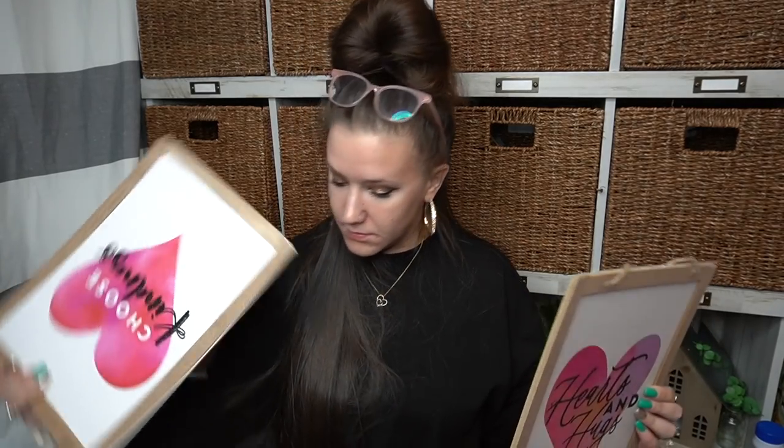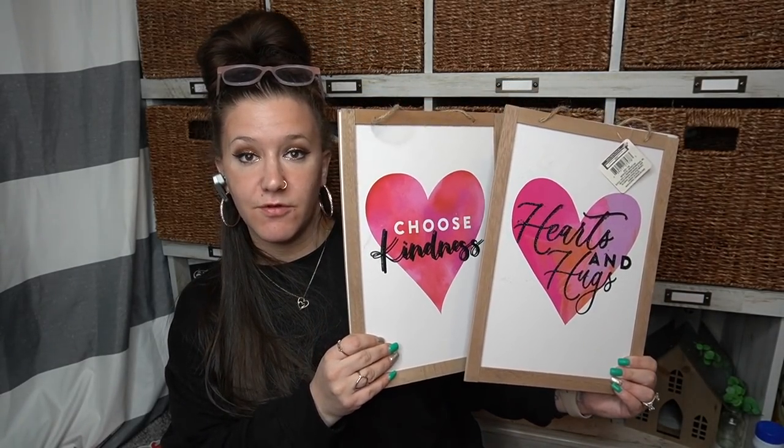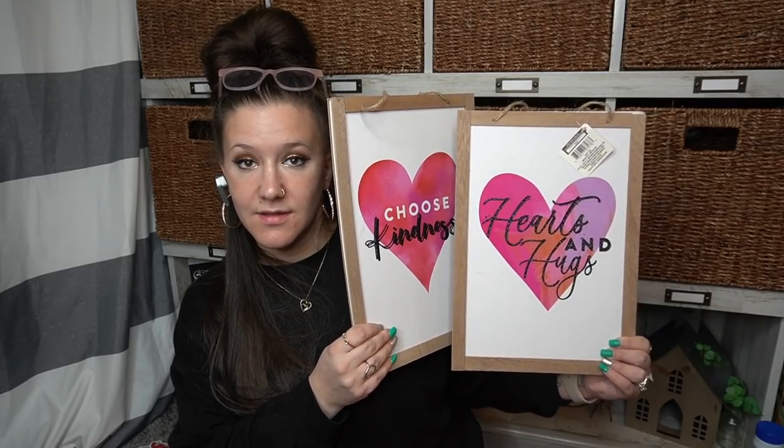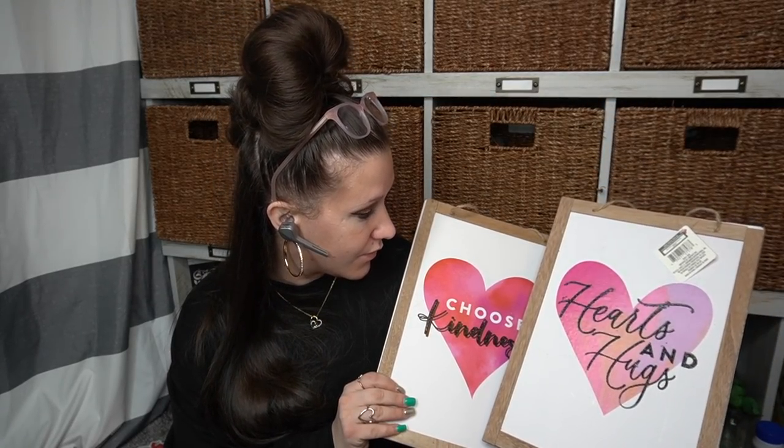Here are those two signs side by side. Even these would be super cute in like a little girl's room as a set — that might have just given me a really good idea. I thought those were really, really cute — I love the frame. I picked up five of those and I'll go through those in no time. You guys know I love my signs.